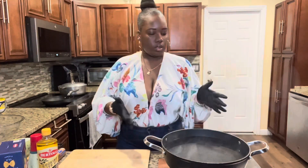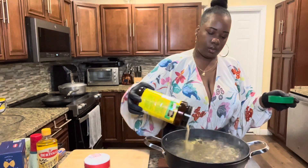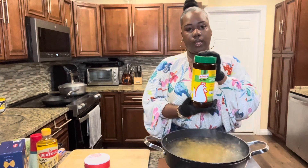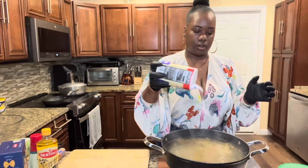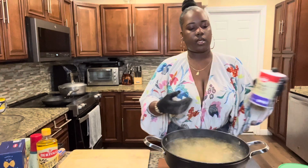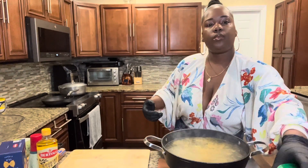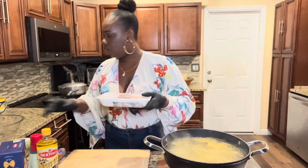Since this water is starting to come up to a simmer, I'm going to go ahead and season it — a little bit of that and a little bit of salt, not much. You want your pasta to taste like something; you don't want it to just taste like seawater or whatever. So let that come to a boil and then we're going to work on the chicken.